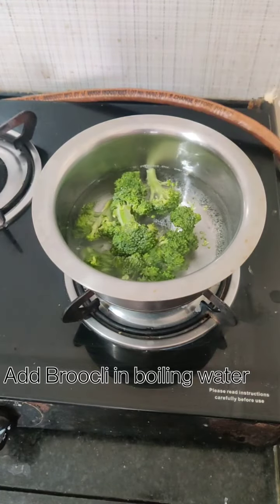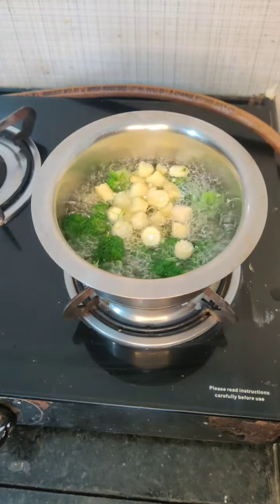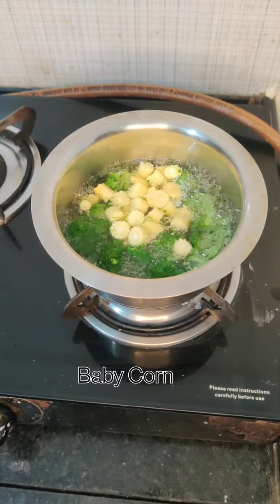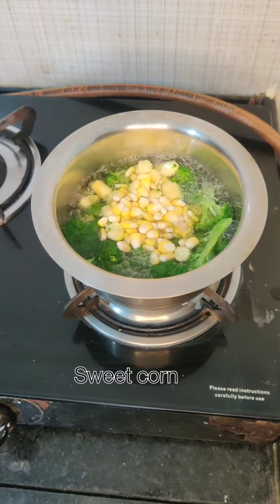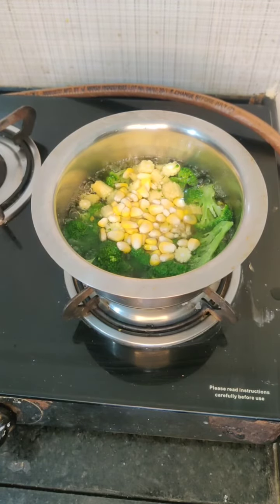Then we will boil our broccoli in boiling water. We will boil it for 50-60 seconds. Then we will add baby corn and sweet corn. After adding these two ingredients, we will boil for another 20 seconds.